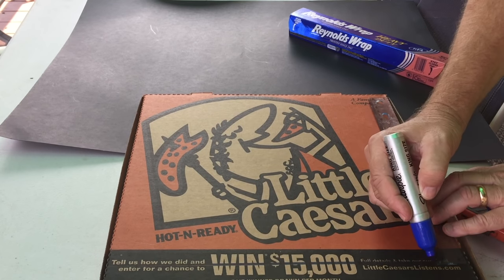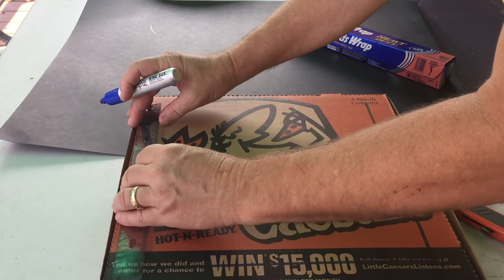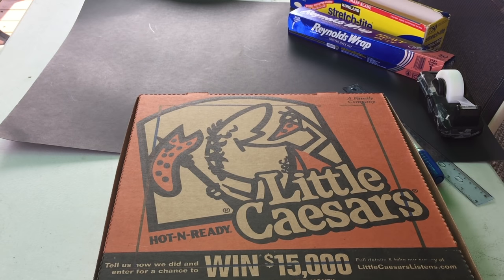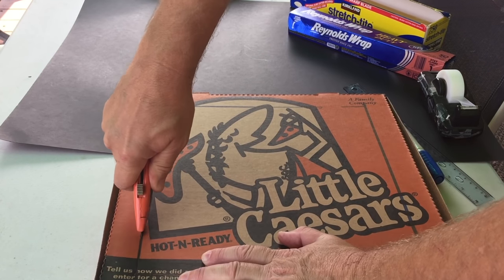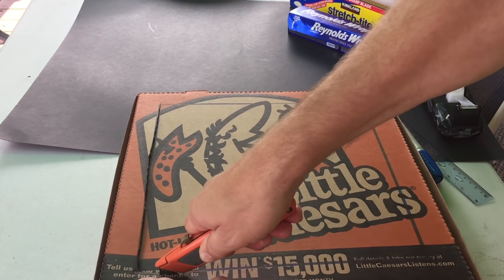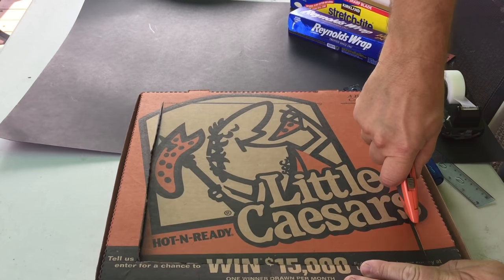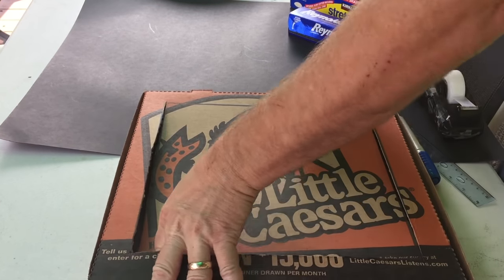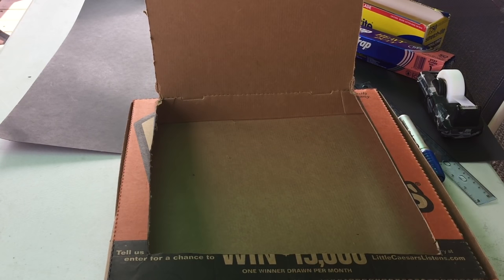I'm going to outline the pizza box about an inch away from all the corners, and do all four corners like this. Then you're going to take a box cutter and cut that out. A box cutter can cut you very badly, so have adult supervision. We're going to cut out three sides — the front that pivots up, and the two sides — not cutting the back part, stopping about an inch in. Then you can flip it up just like this. If you cut all four sides by accident, you can just tape it back on.